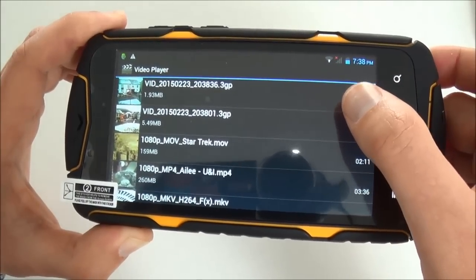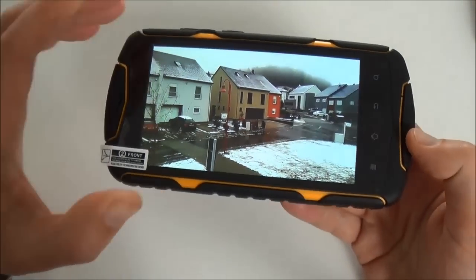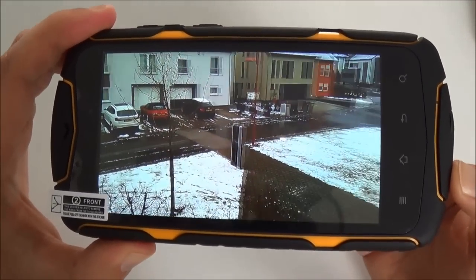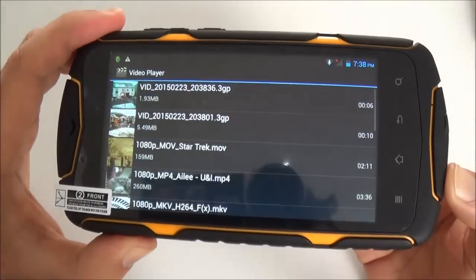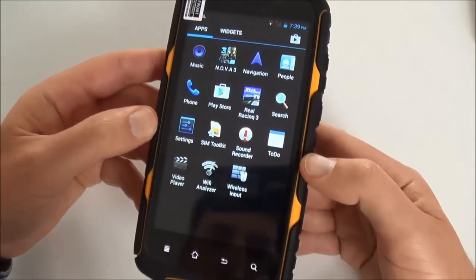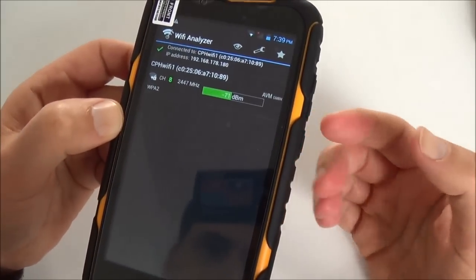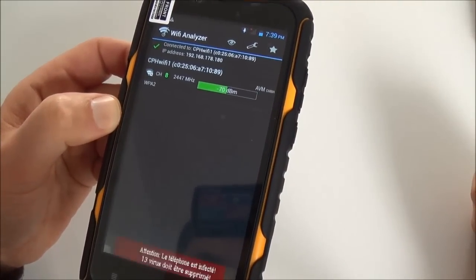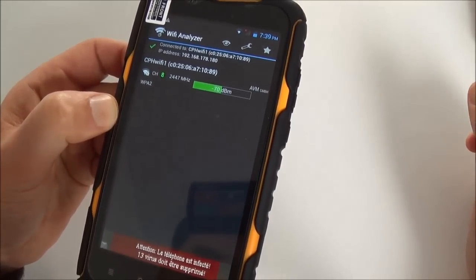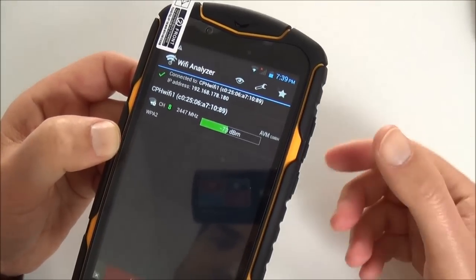Now I can show you some camera footage recorded outside — it's quite good quality when you record videos. Wi-Fi analyzer shows scores of 71 and 70, and the average here is about 74, so we can say Wi-Fi reception is okay. You can also connect wireless inputs like a mouse or wireless keyboard.